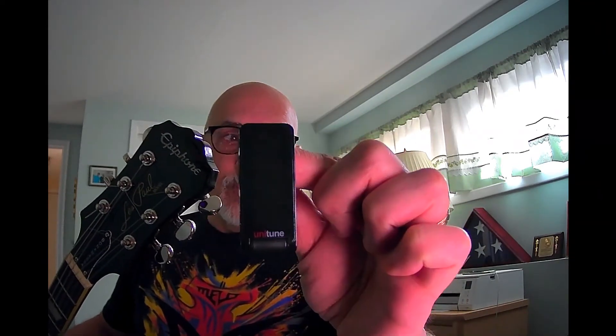For $9.99, this is a no-brainer. Most of the other tuners out there are about this price, give or take a couple of dollars. In terms of accuracy, build quality, and display, I think this is a very good purchase for $9.99. This is the UniTune Clip Noir black from TC Electronic, available on Sweetwater for $9.99.